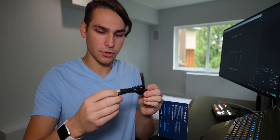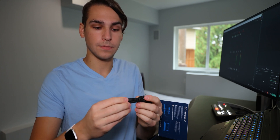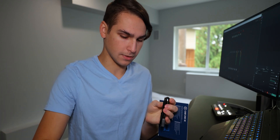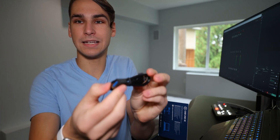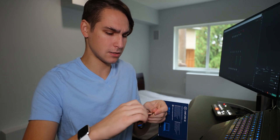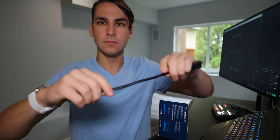And right here we have another cable. A USB male to USB female — not adapter, an extender. So that's nice — like a foot extender, I think. Let's open it up and measure the distance. Yeah, about a foot of extension.